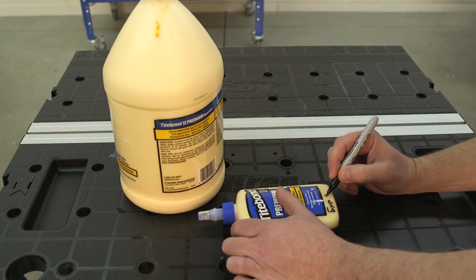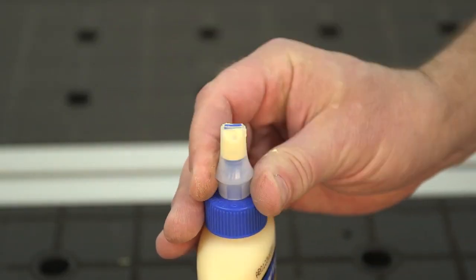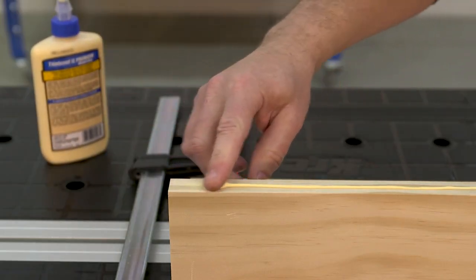Write an expiration date on the bottle — just make it two years from purchase. Also be sure you keep the bottle tightly closed, since exposure to air causes the glue to start curing.